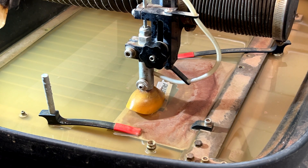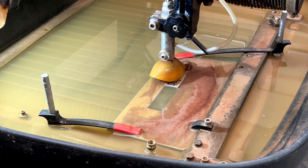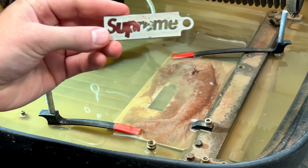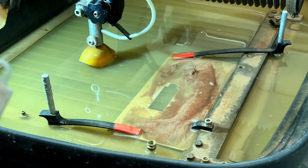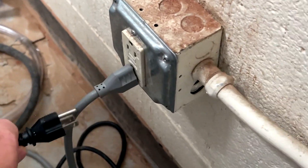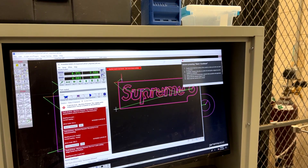It looks like we're done — let's see what we got. On the computer, we'll move the nozzle out of the way, jog to X, jog to Y. As you can see, we got ourselves a neat little keychain. Now we're going to do the opposite of how we turned this on: go over to the pump, unplug the pump, turn off the water jet, go to the computer, and shut everything down.